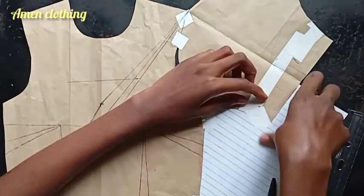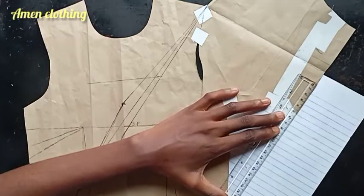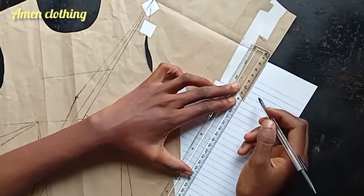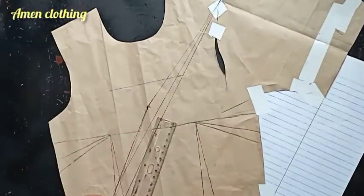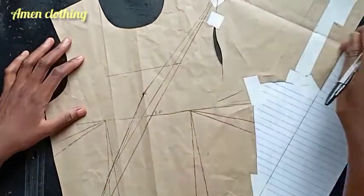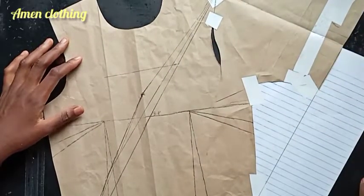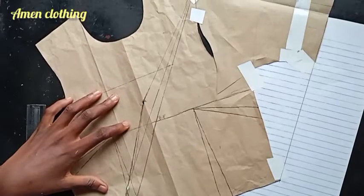After taping it down, I'll go ahead with my ruler and from the center sleeve draw that line to join the upper bodice waistline. This whole shape is what we are going to use as our front bodice, so I'll go ahead now to cut this out.